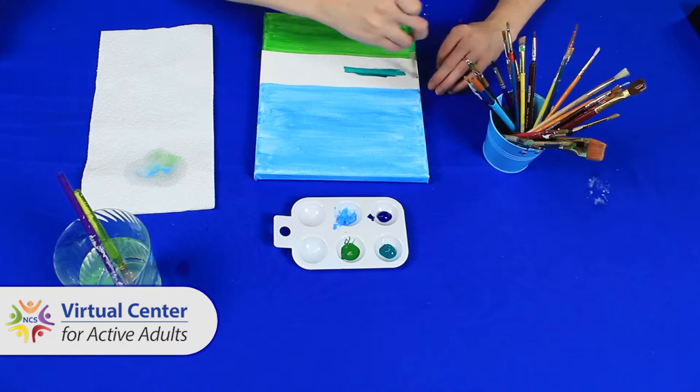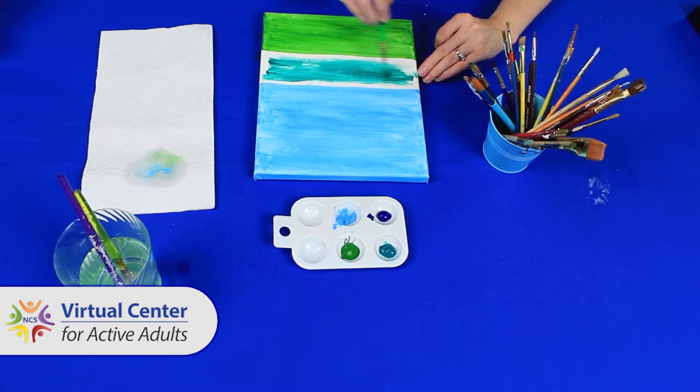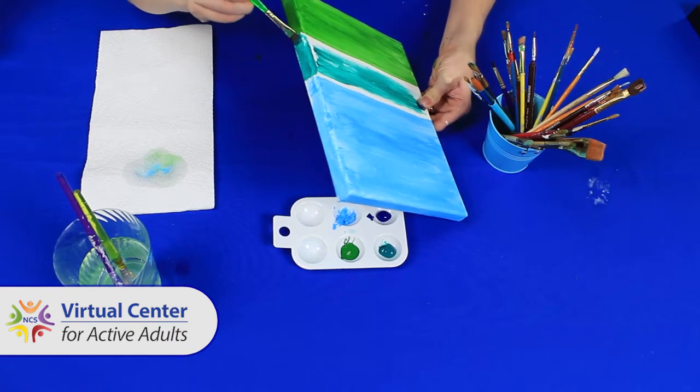Step three: paint the middle your desired color. The middle is about a third of your canvas or less. It's still a part of the field, and I plan to use a darker shade of green.